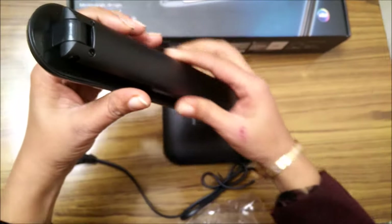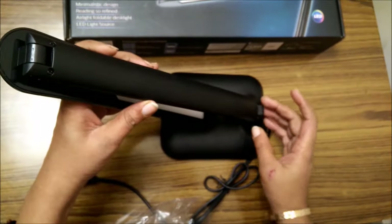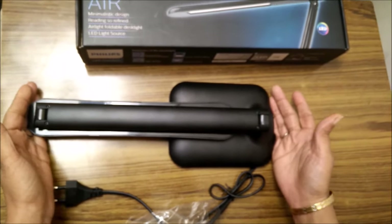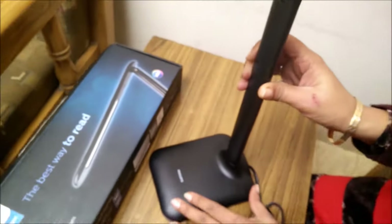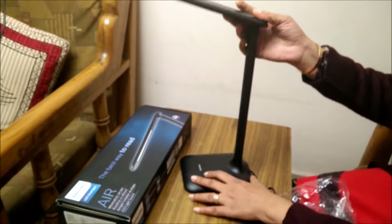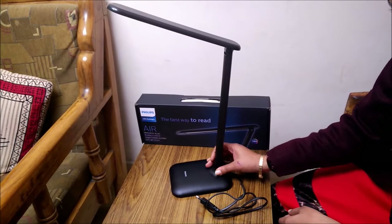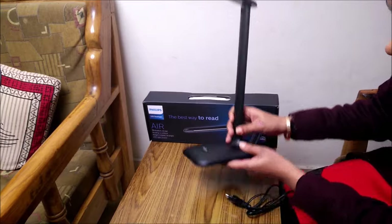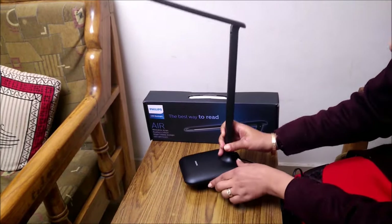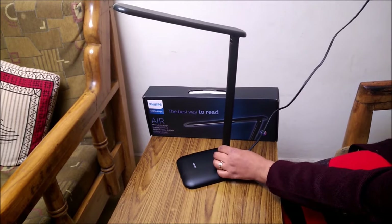Here you go — you can see the design is very sleek. There are two folds: one fold here, so storage is very compact. This is how your LED desk light will look. The quality of the product is really very nice and sturdy, all the parts look great, and on the base there is also a soft material.